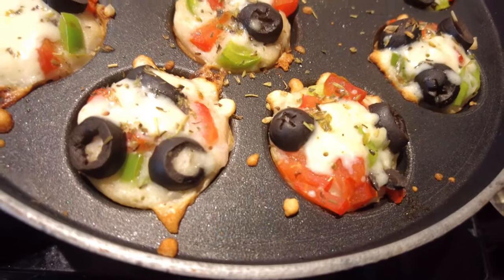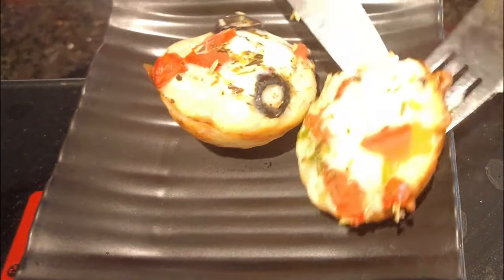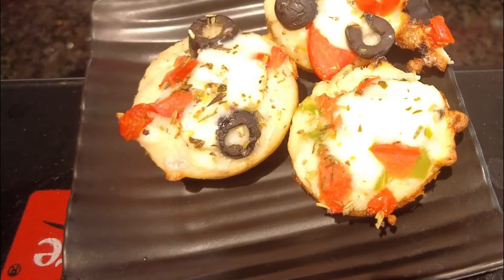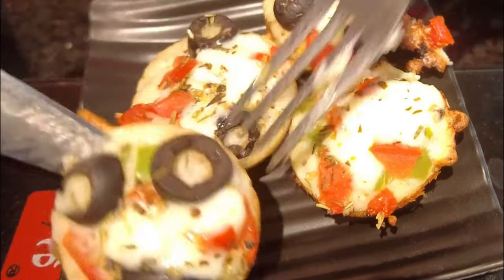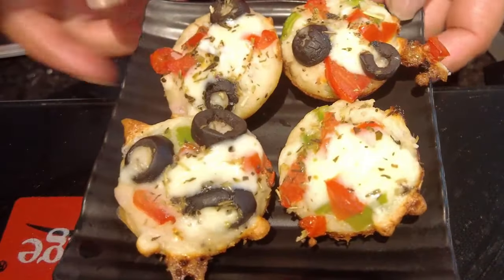Before taking it out, once check with a fork or toothpick to see if it is cooked through. After that you can serve this to anyone — anybody will love this recipe. We really enjoyed it, and kids will definitely say thanks to you.